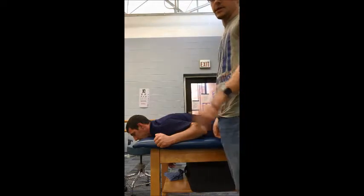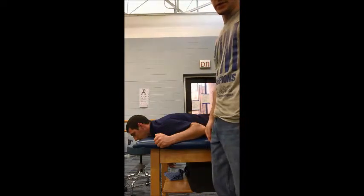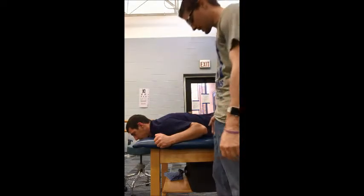Okay, so now we're going to manual muscle test the levator scapula. This test can also be used for the rhomboids, but for this time we're going to use it for the levator scapula.